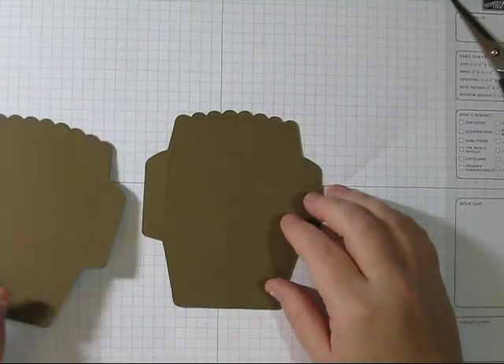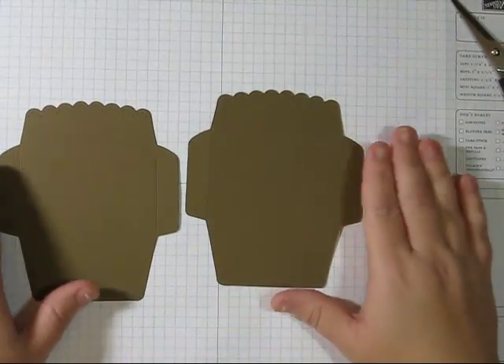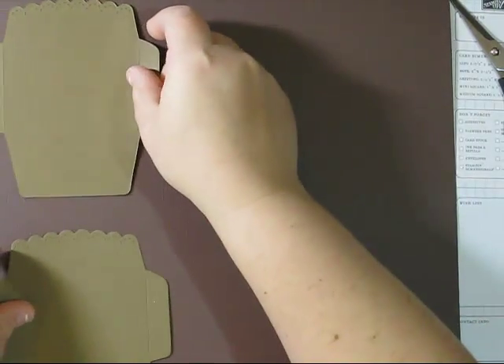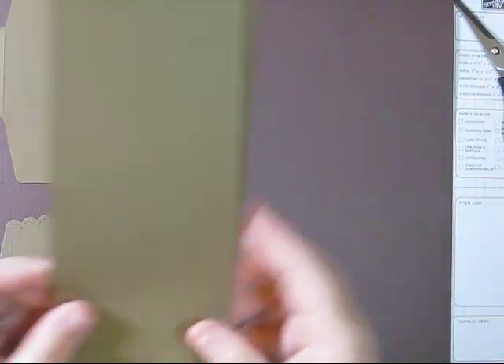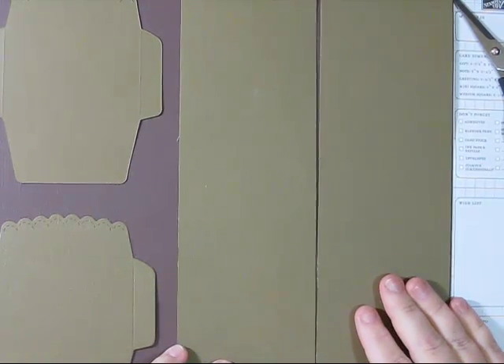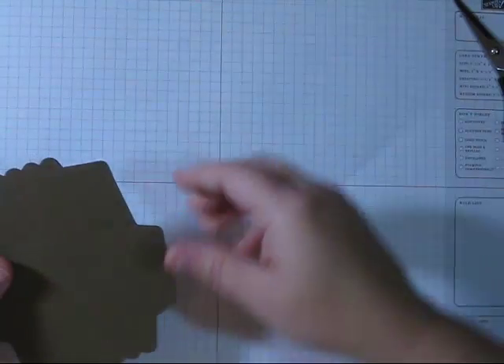What I've done is cut out two scalloped envelopes. The easiest way to do this is to take a piece of 12x12 cardstock, cut it at 5x12, and then fold it in half. Then run it through your Big Shot with the scalloped envelope folder. You would have these two pieces at 5x12, and then two pieces which are 3¼ by 12 for the rest of your sheet. Go ahead and cut out two of the scalloped envelopes.